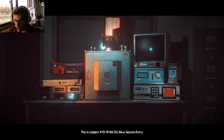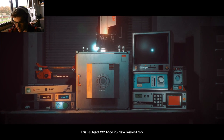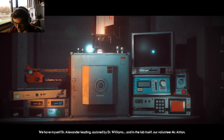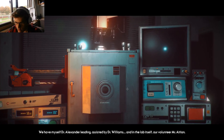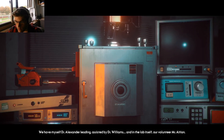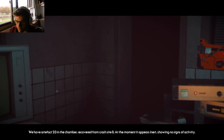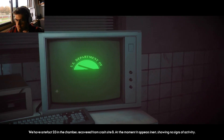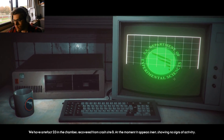All right, where are we? This is subject 12-19-86-23, new session entry. What is with 1986? We have myself, Dr. Alexander Leading, assisted by Dr. Williams, and in the lab itself our volunteer, Mr. Asian. Hi. We have artifact 23 in the chamber, recovered from crash site B. At the moment it appears inert, showing no signs of activity.